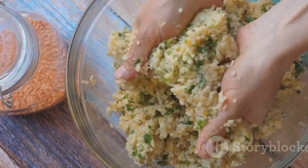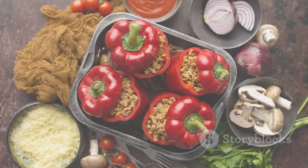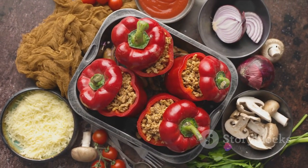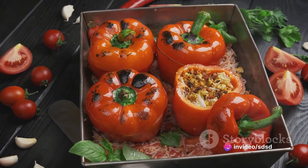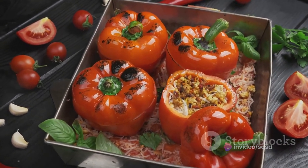Mix it all together until well combined. Fill each bell pepper with this nutritious mixture. Place them in a baking dish and drizzle with a bit of olive oil. Roast them in the preheated oven for about 20 to 30 minutes, or until the peppers are tender and the filling is heated through.